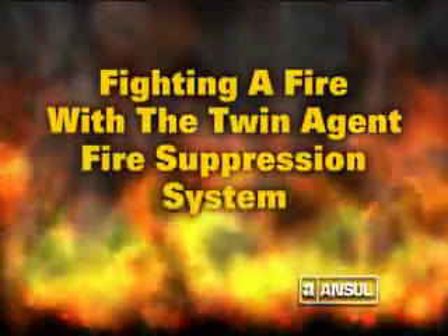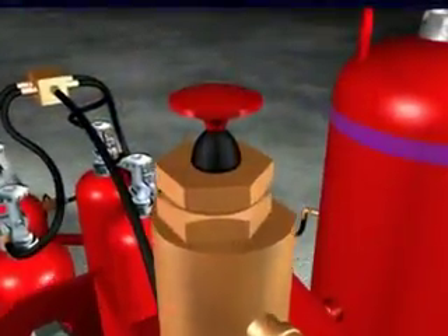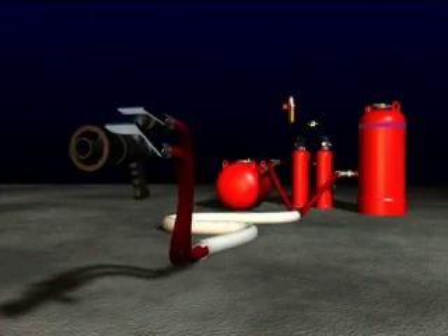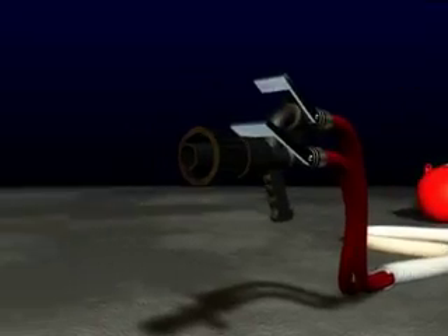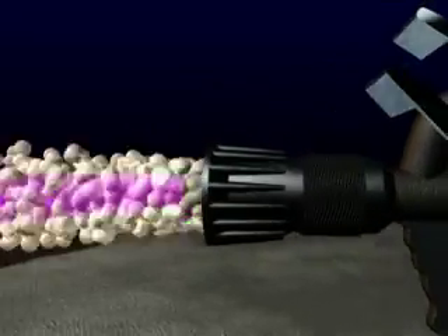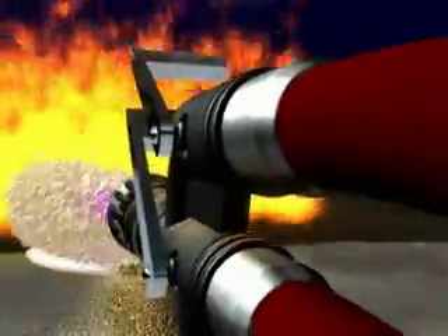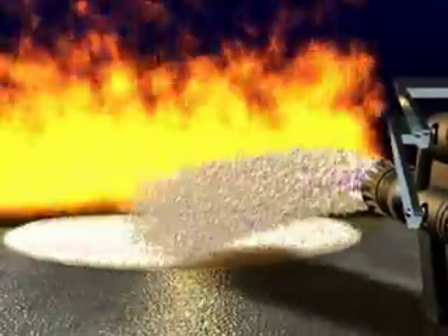Fighting a fire with the Ansel Twin Agent Fire Suppression System. After the system has been charged, safely approach the fire upwind. Apply the agent separately or simultaneously, depending upon the hazard. Start the agent discharge at the front edge of the fire and sweep from side to side.